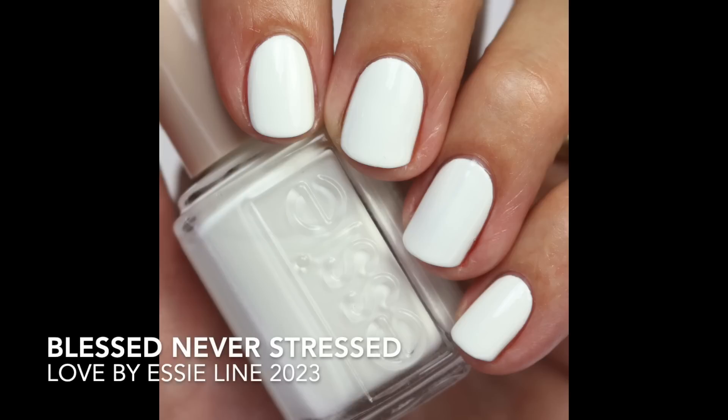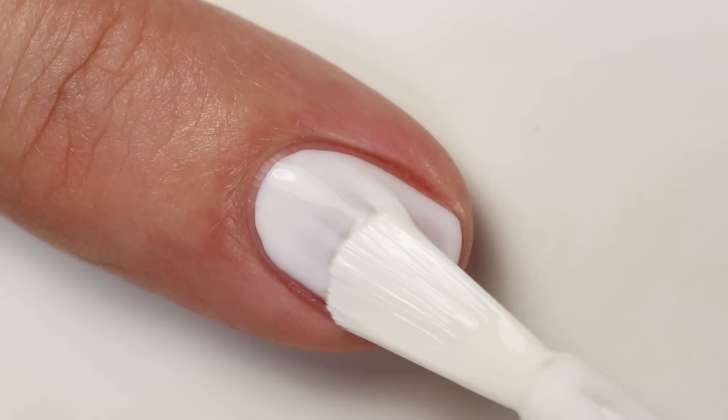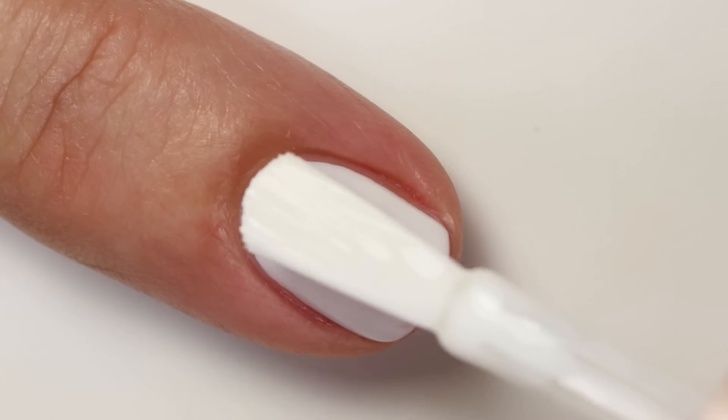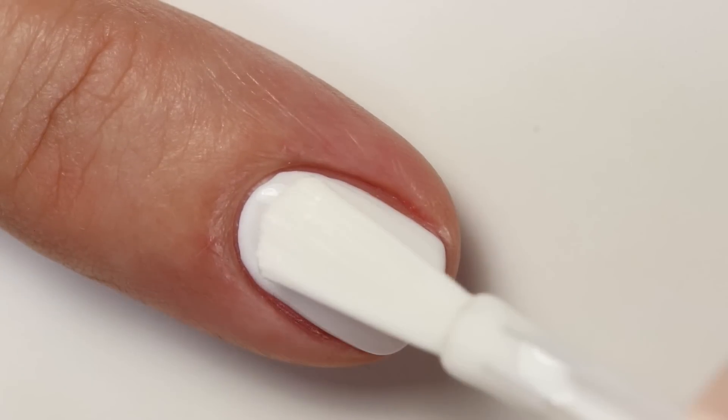Let's start with the white one — this is 'Blessed Never Stressed.' It's your typical stark white, maybe a little softer than Essie's Blanc. The formula is really great; I was so close to two coats, which is similar to Blanc. As this one thickens up over time it'll be really nice in two coats. It's a nice addition to this base line since it's always good to have a white in a main collection.